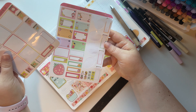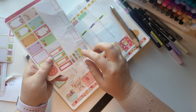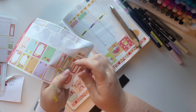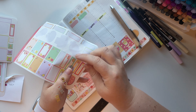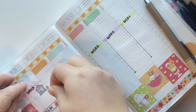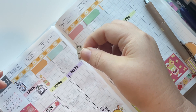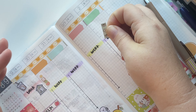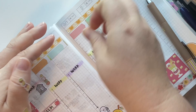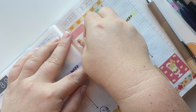We'll just use those four days, and then there are these cute little fruit checklists. I have exactly four of them, so let's get those used up. I'm not going to fill these in because I have no idea exactly what needs to be done. Let's use the blue one over here, and I think we'll alternate these fruit ones. Then the green one over here.